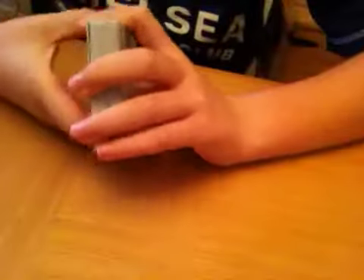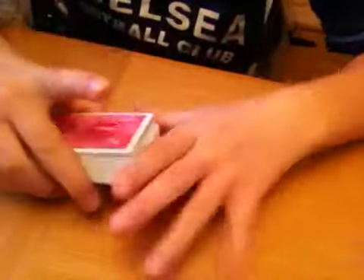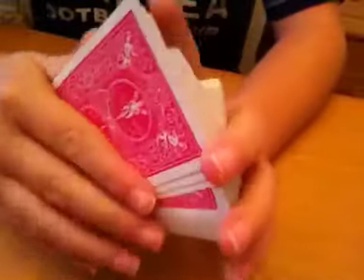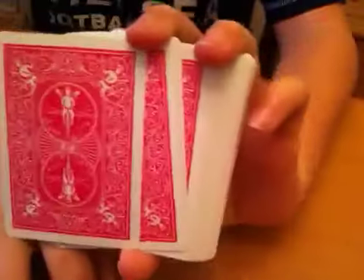Hello and welcome to a new magic trick. I haven't done one in a while — well, it's a while to me. I've got pink back cards today, they're new. They look orange on the camera, but yeah.